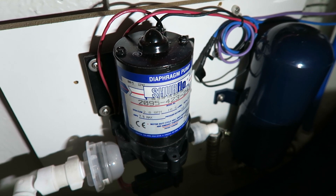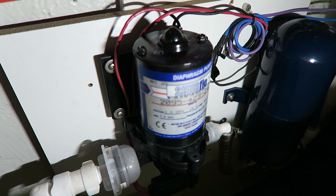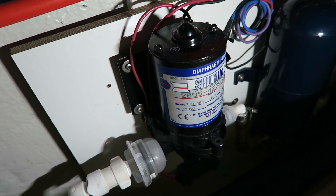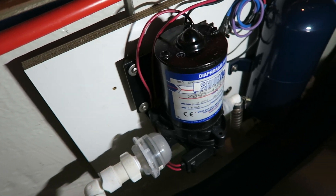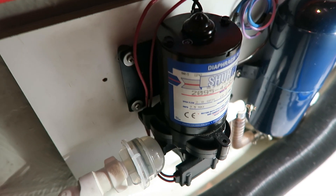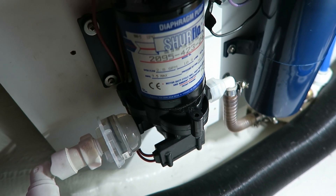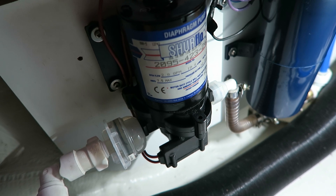The model here is called Superflow 2095 and I know this model doesn't exist anymore, so if you want to buy one you must buy another model. This model has a special membrane, but you can get newer models with a much better membrane system.